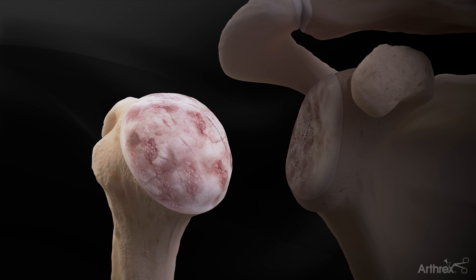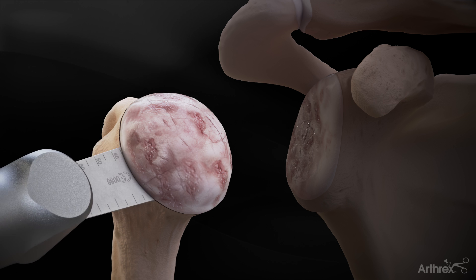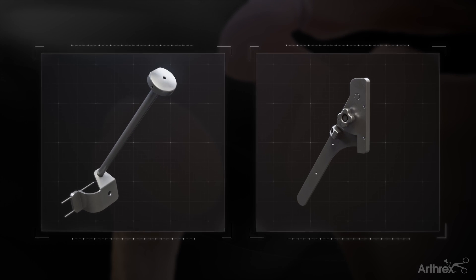Eclipse shoulder arthroplasty system. Resect the humeral head at the anatomic neck. This can be performed freehand or with provided instrumentation.